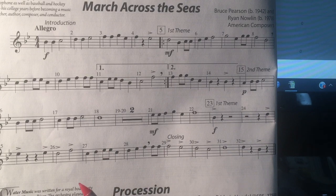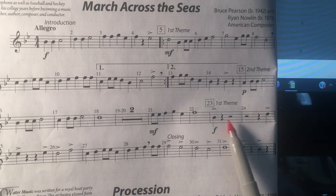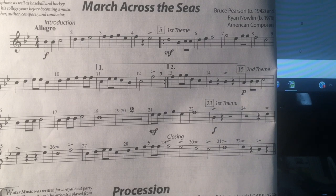And I think that should do it. Be careful counting your measures of rest down here. Good luck!